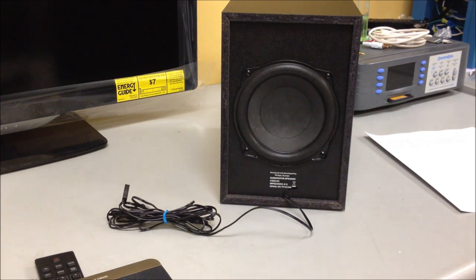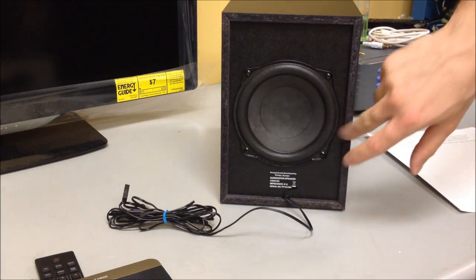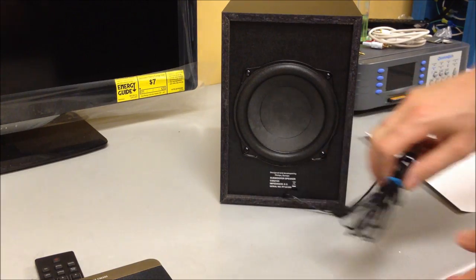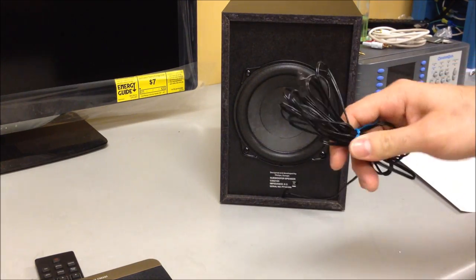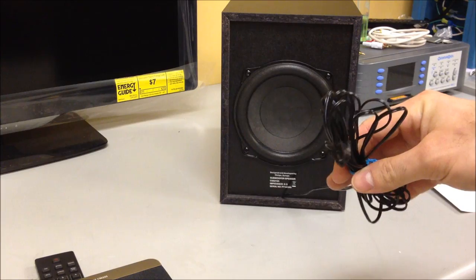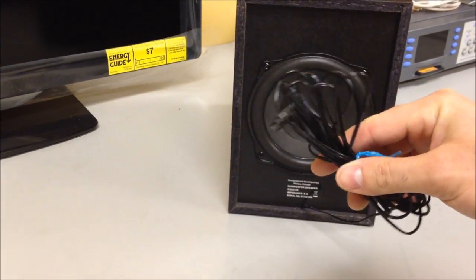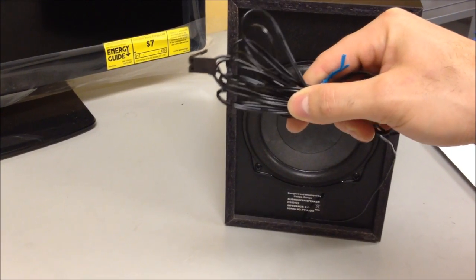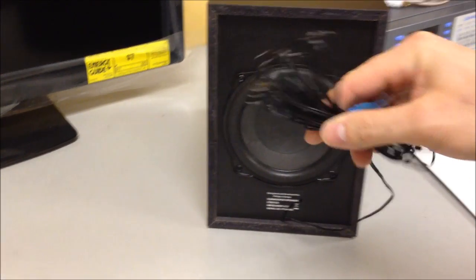This is the rear of the subwoofer. You'll notice the speaker is exposed on the back of the unit, so be careful not to touch or puncture it when moving around. This is the speaker wire — these are proprietary clips, and the wires cannot be cut. There are no extenders or additional clips available for it.